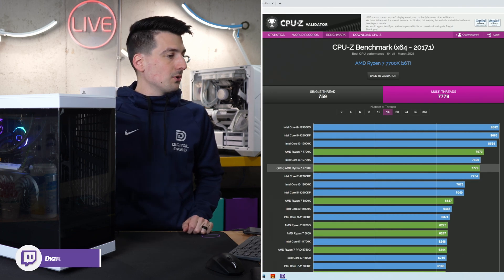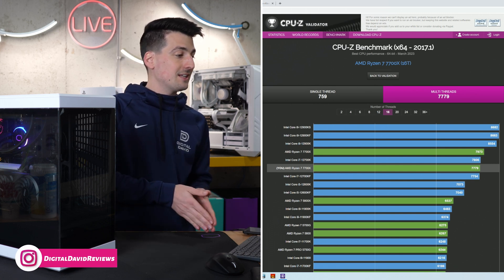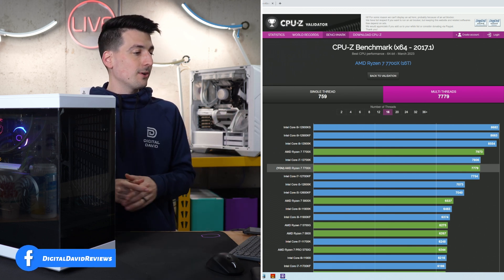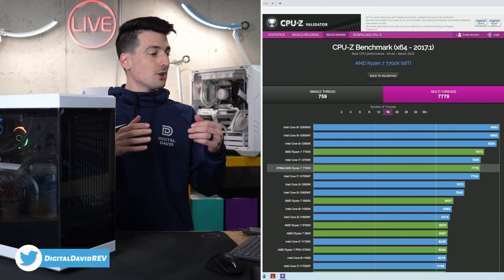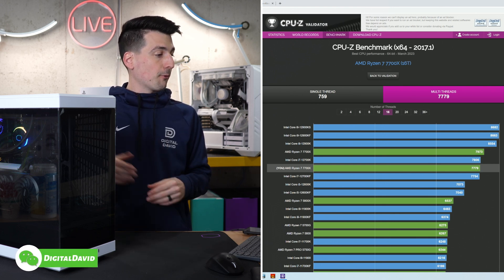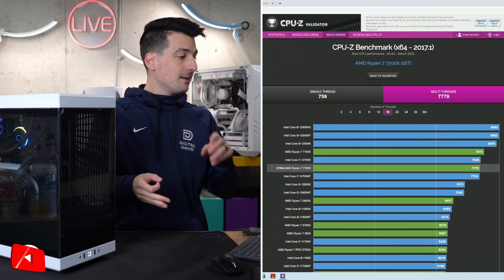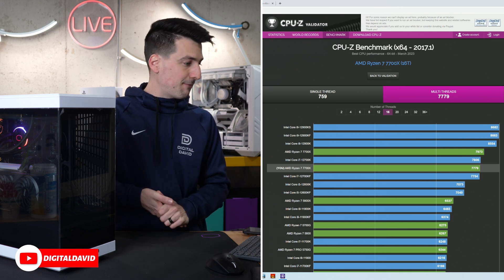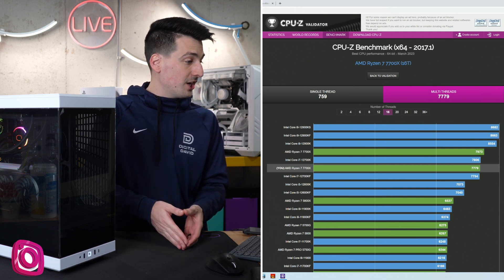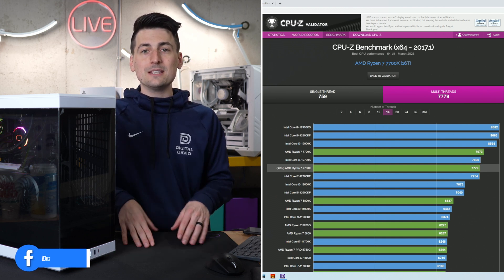Multi-thread shows very similar results. This is just for 16-thread CPUs, so the 12K, KF, and KS are up at the top. Then the 7700X is our first AMD showing — they actually got a higher score than we did: 7973 versus our 7779, so we're neck and neck with the Intel 12700K. It edges out the 12600K, the 5800X from AMD, the 11900K, and the 5700G from AMD. Well within range for top Intel CPUs from 11th and 12th gen, as well as edging out previous 5000 series CPUs from within AMD's own lineup.